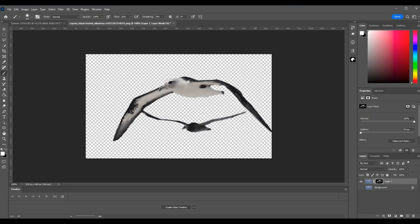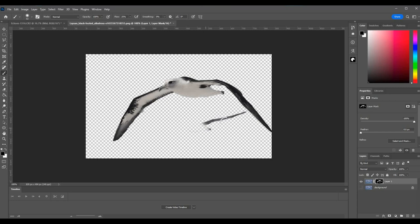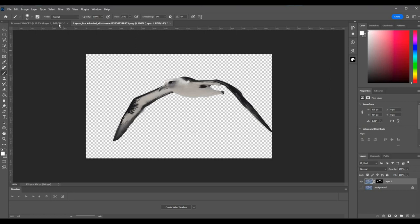So what I want to do here is get rid of this other albatross down below. We'll make sure we're selected on the layer and switch to black, brush size needs to come down quite a bit — let's bring it down to about there, a little bit smaller — and we'll just start to brush that out. There we are — that I think is what I want. Duplicate layer and we want to send it to the main document.